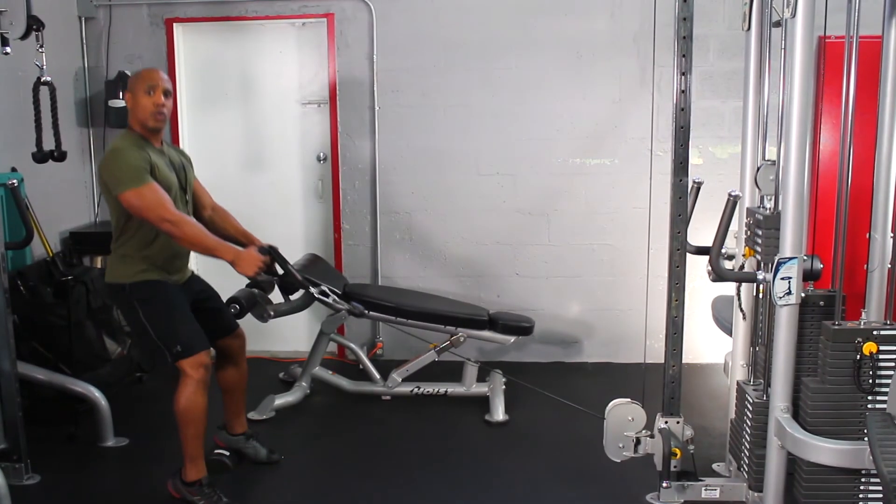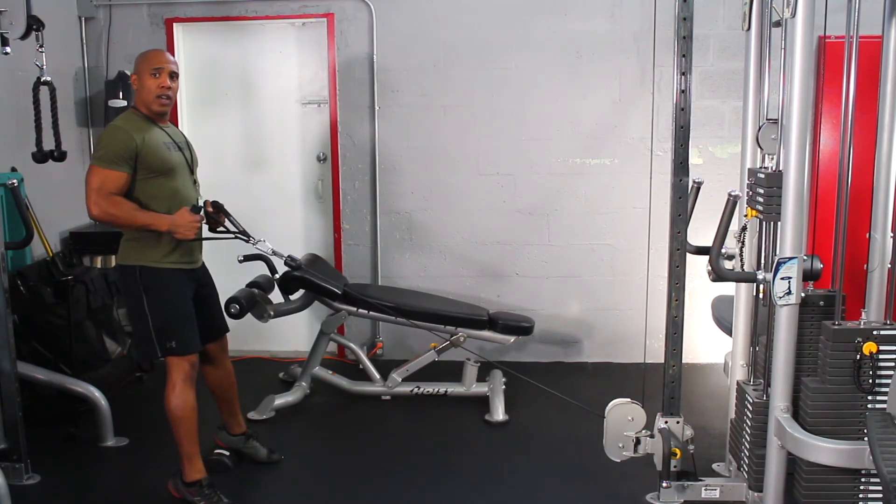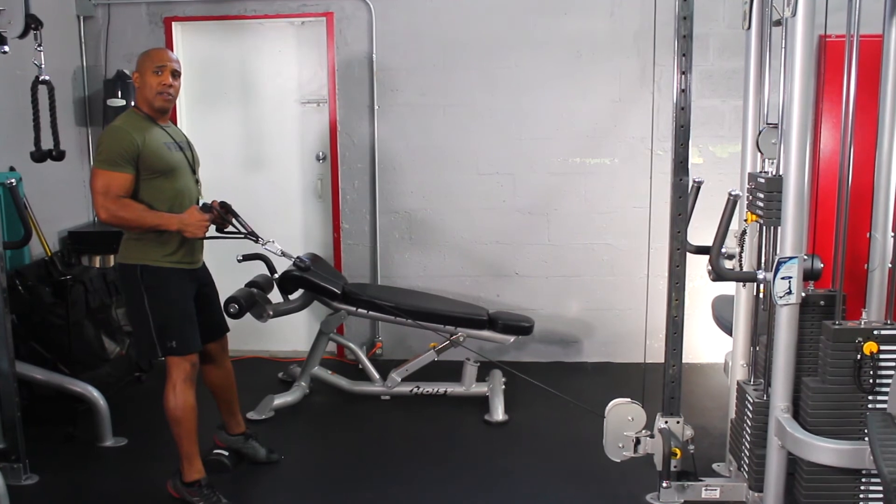I'm going to grab both handles, go ahead and squat down, and then when I stand back up I'm going to do a row, keeping the elbows real close and tight to my body.